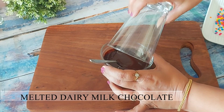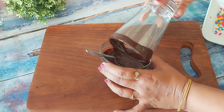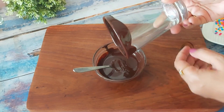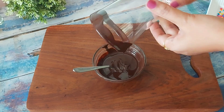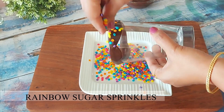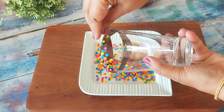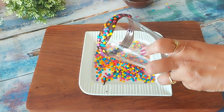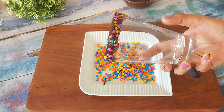I will first begin by decorating the glass, which will take about 5 to 7 minutes. Here I've melted the dairy milk chocolate. I'm dipping the edge of the glass so that the sugar sprinkles stick to the glass edge. Just shake a little so that the extra chocolate drips off. Now before the chocolate dries, I will stick some colorful sugar sprinkles. If the chocolate drips in the sprinkles, do not worry as it will harden within 2 minutes. Just hold the glass in hand till the chocolate dries, which will take a minute or 2.